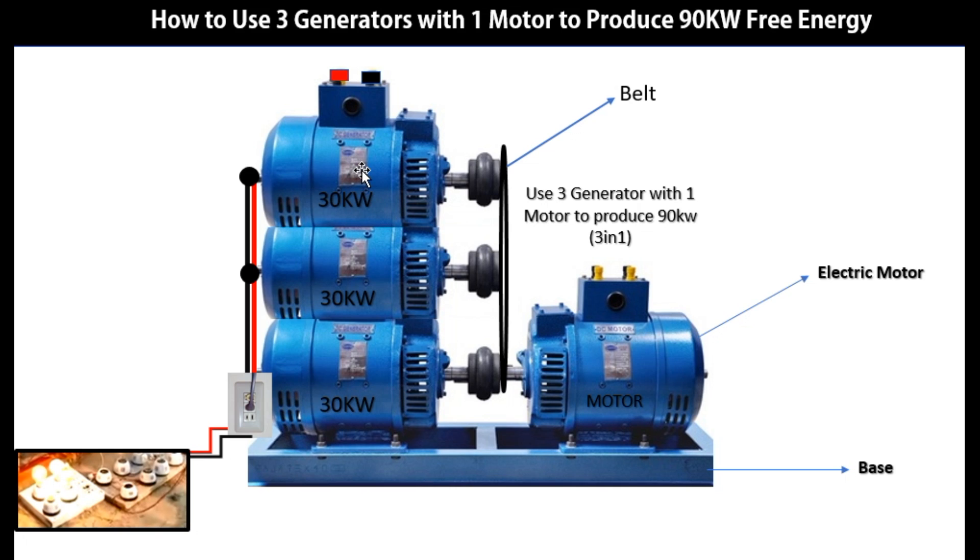Then add a third generator. The belt will now be fastened to join the three generators using mini flywheels. There is a component called a mini flywheel — they are all mini ones. The belt will be combined to run the three mini flywheels. This is the simplest method.